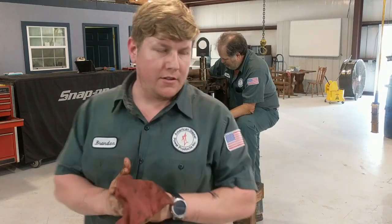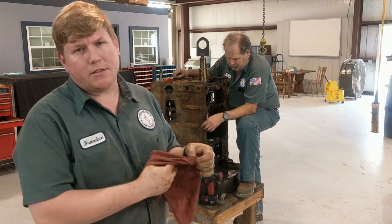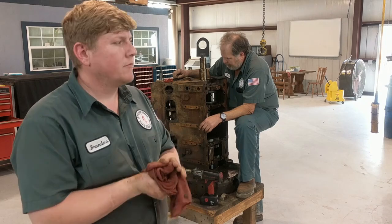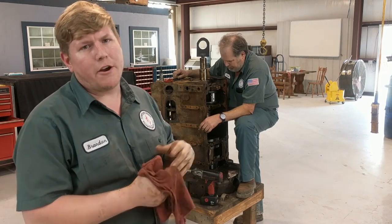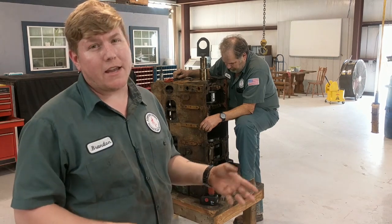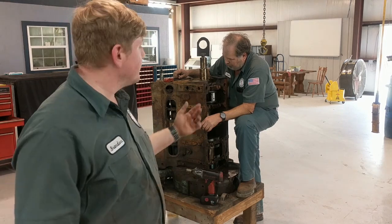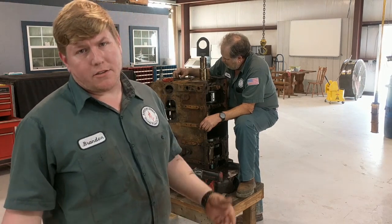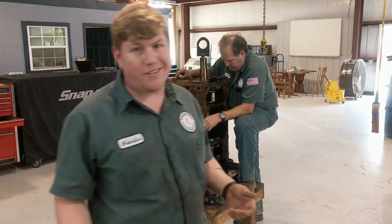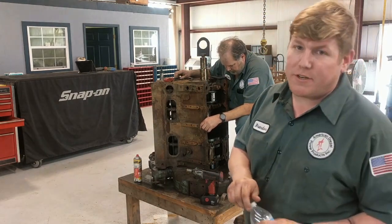The person we're on the phone with is actually another one of our good customers. It's a shop not too far from here — probably about 20 minutes away. They're calling us about some various machine work: checking some heads for cracks, boring, and decking. We're just trying to get all the details, because like us, he has a customer he's got to go through. So before he sends us the work, he's got to make sure his customer wants to spend that kind of money. It sounds like it's not going to be cheap.